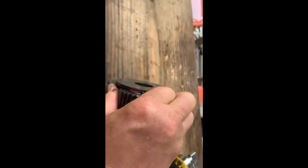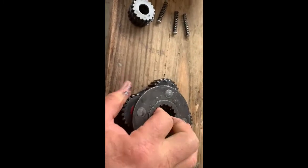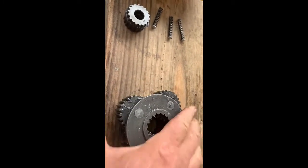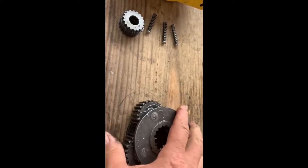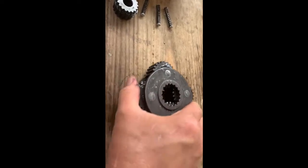Now I pull this one out. That one right there is just really stiff and I don't know why, but it is hard to turn. I get those two to turn, no problem. That one's kind of stiff too but that one's really hard to turn.